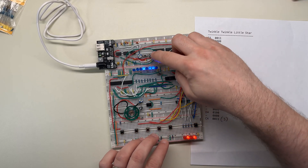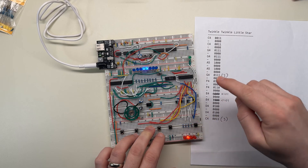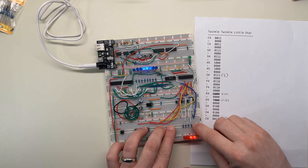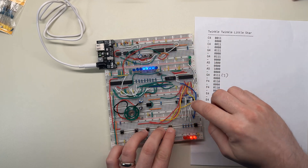To use the music box, I just need to program a sequence of memory locations with note values one by one, and then play the whole thing back from the start.